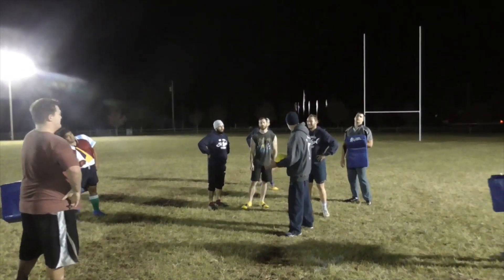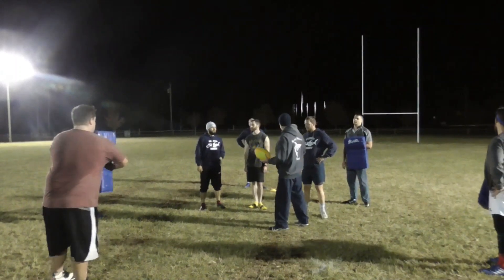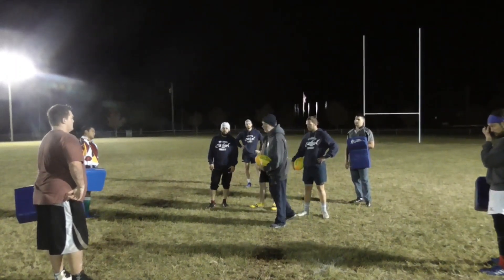Alright guys, this is a continuous Ruck Box. We're going to have shield holders on each side of the box. The three of you are going to go in, we're going to take a ball, you're going to go into contact.